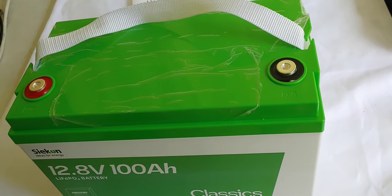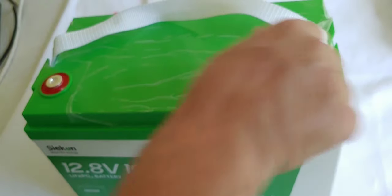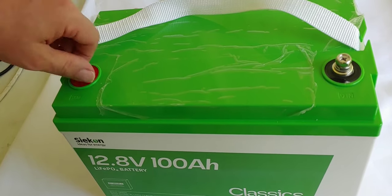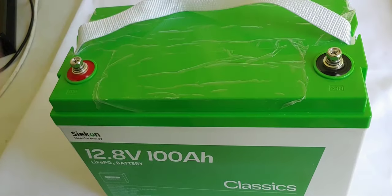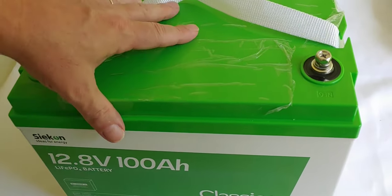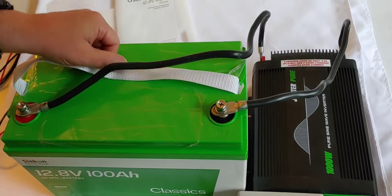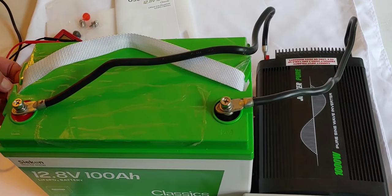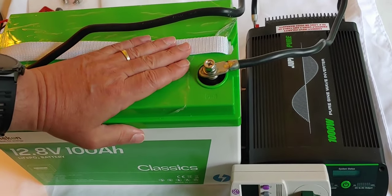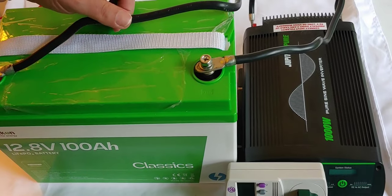Then I'm going to take it in and do a capacitor test and test it on the computers. When I'm finished with that I'll let you know the results, and then we will come back here and do my fan test, which is the real test for all these batteries. We have charged the battery all the way up, took it in the lab and tested it — it actually did 105 amp hours, so that's pretty good.